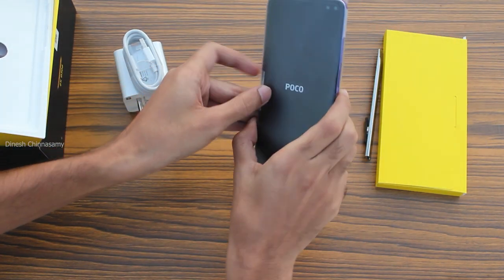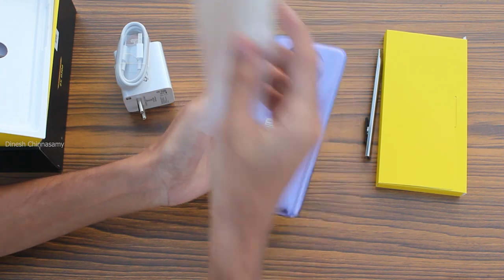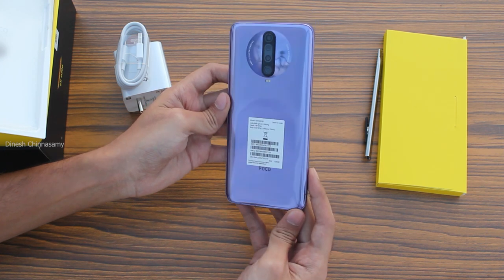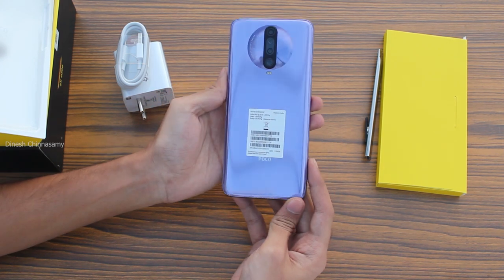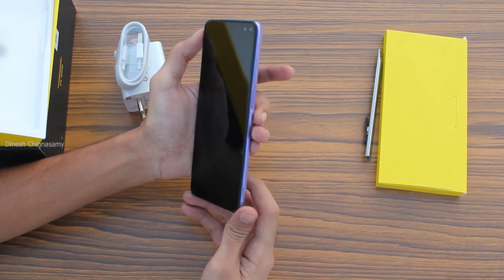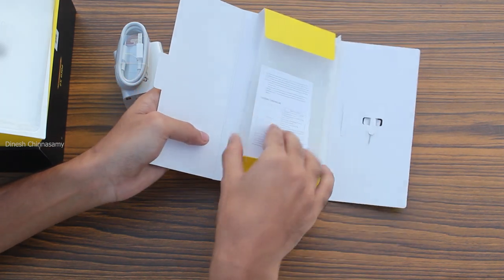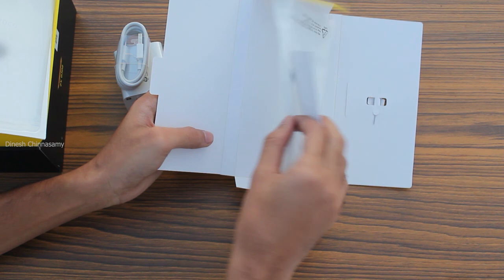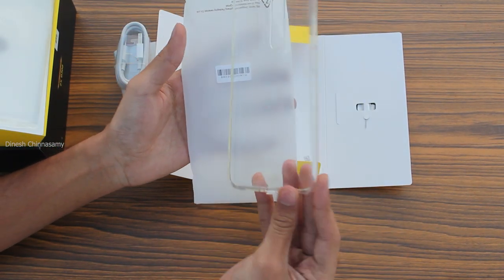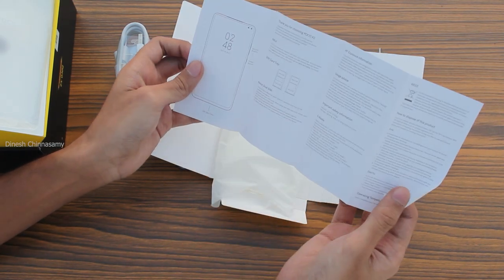Now let's look at the phone. If you look at it, the color is matrix purple and it's pretty. There is Gorilla Glass on the phone. We also have a first look at the device. There is also a protective rubber case included in the box.